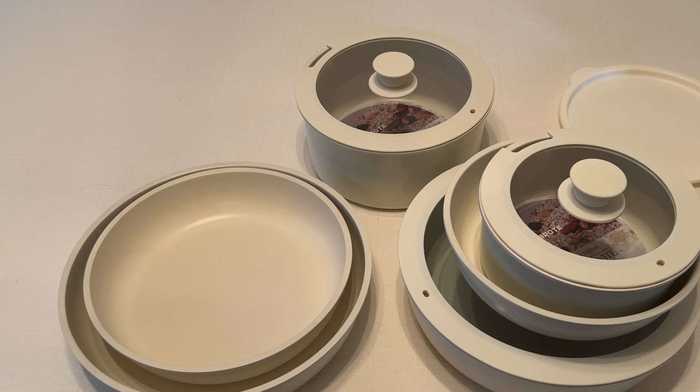I haven't cooked with them, so I can't speak to the quality of cooking. But just to give you an idea of what it's going to look like when it comes in, what the lids are like, what the quality is like, etc.